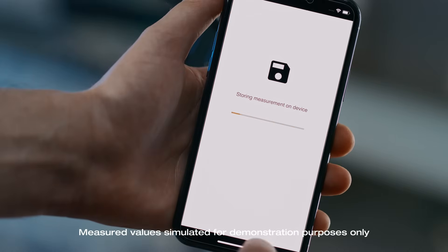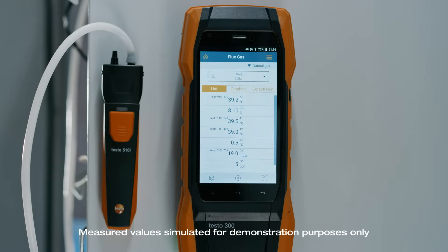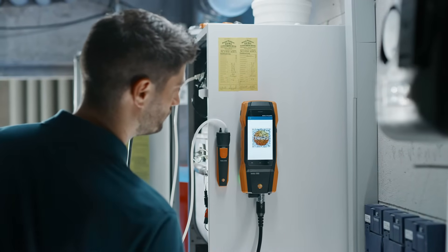You can also use the save button to save your measurement data on the Testo 300 Next Level via the smart app quickly and reliably. As a further option, you can call up the saved measurement in your Testo 300 Next Level and easily transfer it to your company's own software via the previously programmed interface.